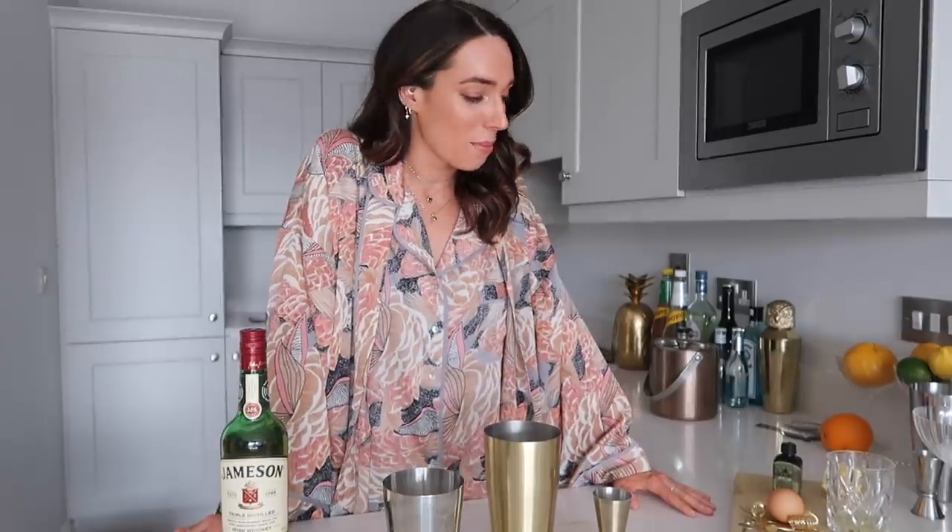For this Whiskey Sour I'm going to be using Jameson Irish Whiskey. It's a great whiskey, I absolutely love it. I have a bottle of it in the house so it's just really handy to use in my whiskey cocktails, but again this is pretty simple — you can use a lot of different whiskeys for it, whatever works for you.